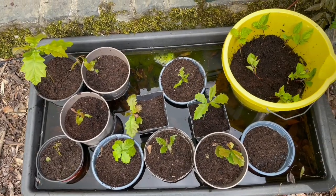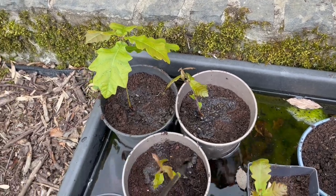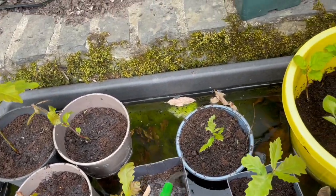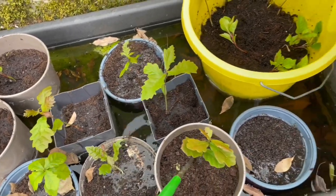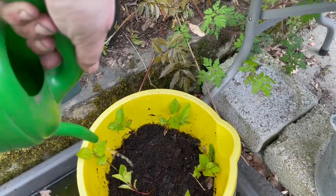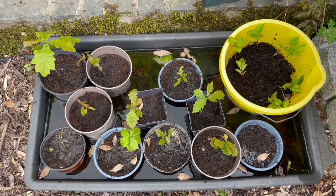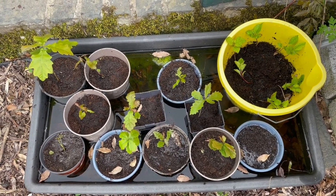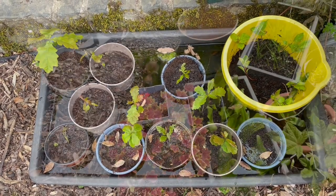It does look like I have a few different kinds there, which is fun — that's the point, I'm trying to get as many different oaks as possible. I'll just do a little watering to settle the soil down and give them a really good soak so the roots and the soil meet and soak in together. I'll leave these to soak for about half an hour so the soil is well and truly saturated and surrounding all the roots, because this is the important move when they're separated from each other.